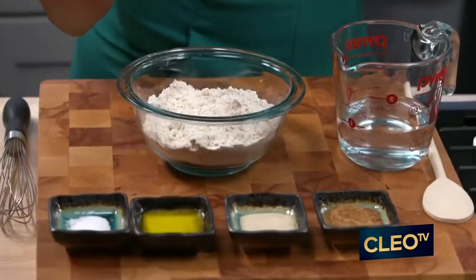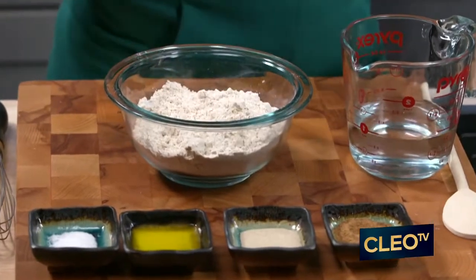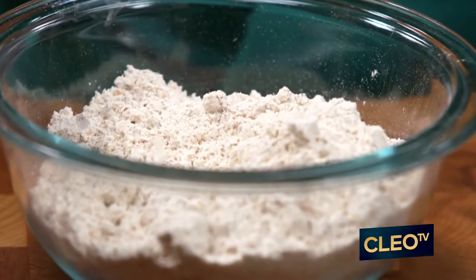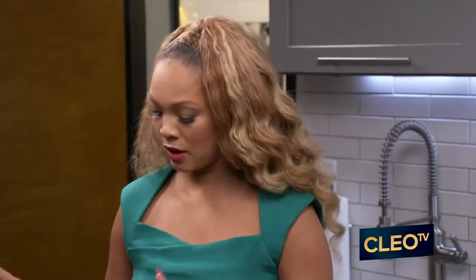I want to walk you through how I'm starting just with making dough. I know the average person doesn't want to make their own dough, but it really is simple, you guys. What I've got here is some kamut flour, which is an ancient grain that's really great for anybody who's suffering with diabetes. This is really low on the glycemic index and very easily digestible for any of you struggling with carbs and starches.